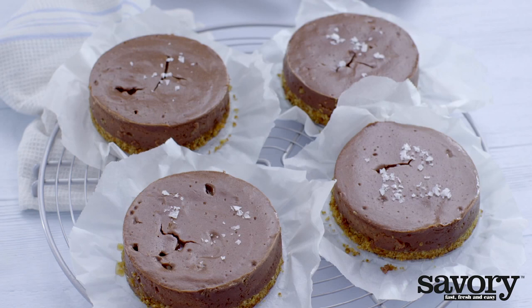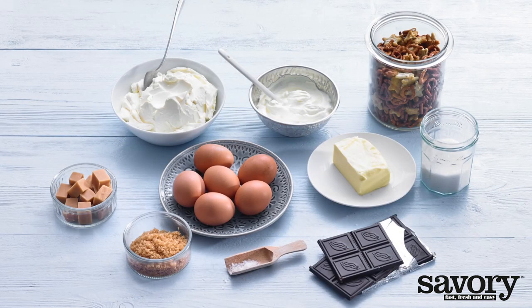Step-by-step, here's the savory way to make mini cheesecakes with a chocolate pretzel crust.